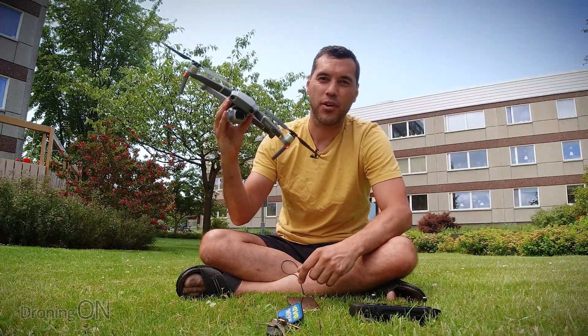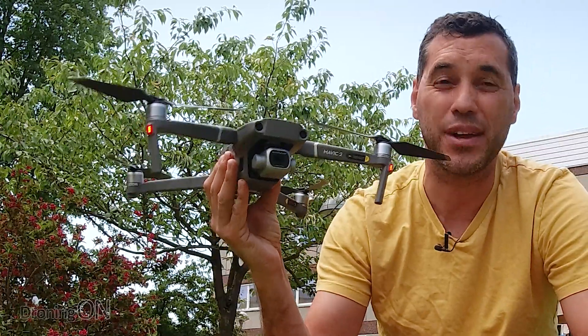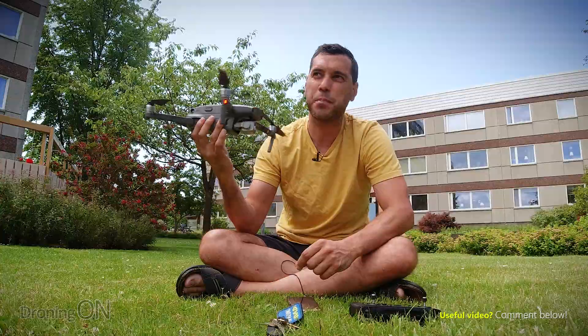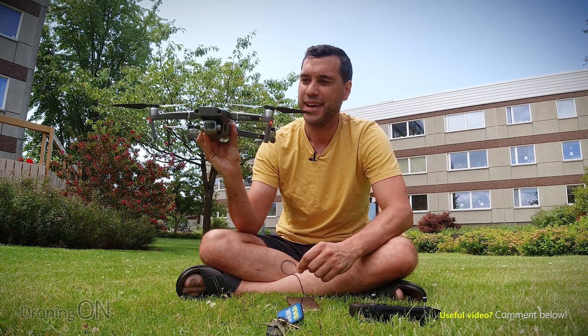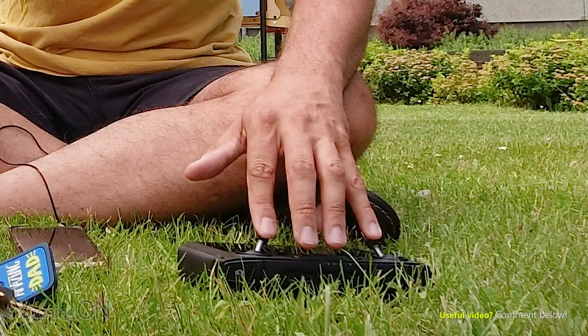So here outside on a lovely day I've got the Mavic 2 Pro, one of my favourite drones. I do actually prefer it to the Mavic Air 2 — it's just bigger, feels more robust and far more capable in my opinion. What I'm going to do is show you how to fix a dodgy horizon at the time of flying so you don't need to do it in post-editing. So let's take off first of all.